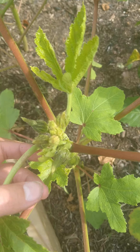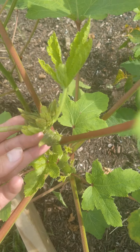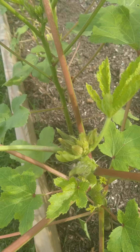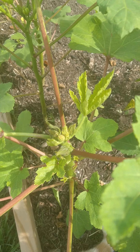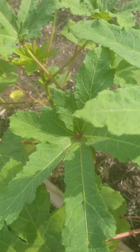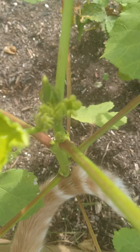I was really curious as a first-time grower exactly what it would look like, and I thought there's got to be somebody else out there going crazy trying to find more pictures of what it looks like when these just start to produce their okra. So here's kind of what we have going on — you can see there are different stages on each one.